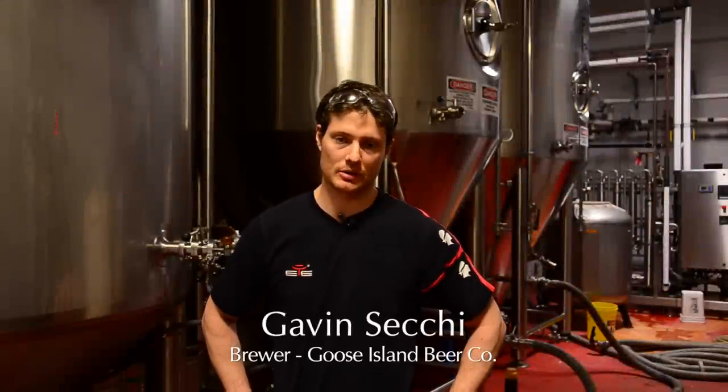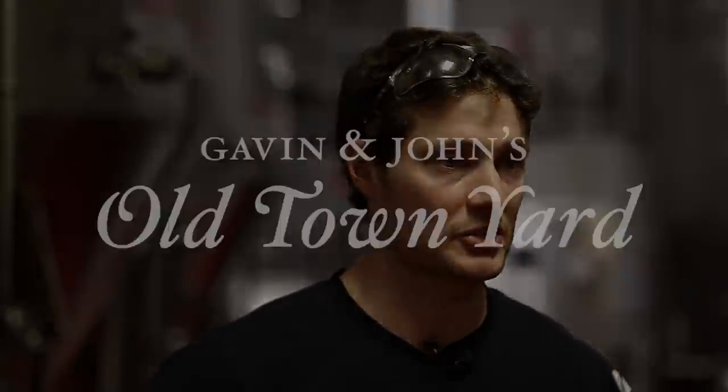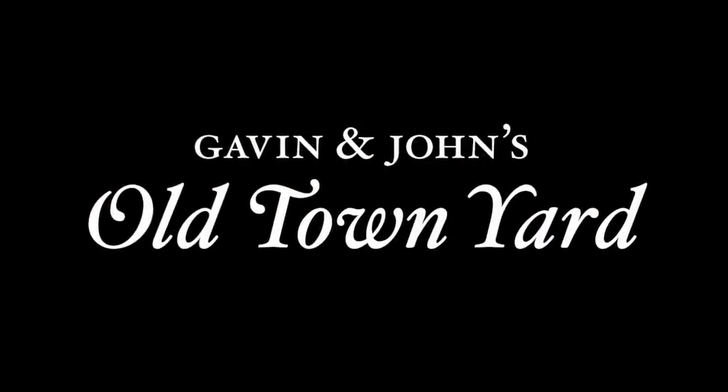Hi, my name is Gavin Secchi, brewer here at Goose Island Beer Company here in Chicago. Today we're here to talk a little bit about one of the limited drafts we have coming out in 2012. The first beer that we were releasing in 2012 is a German style Helles beer. It goes by the name Altstadt, meaning Old Town in German translation.